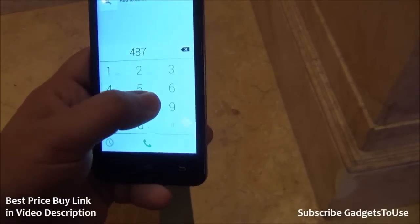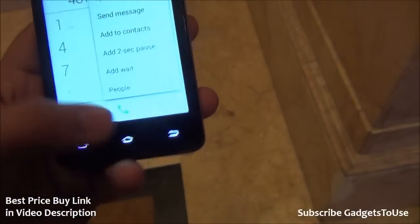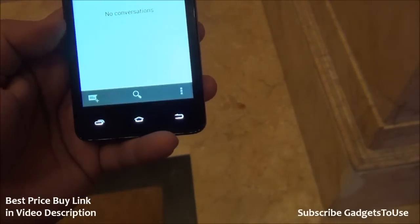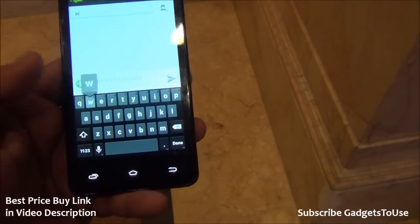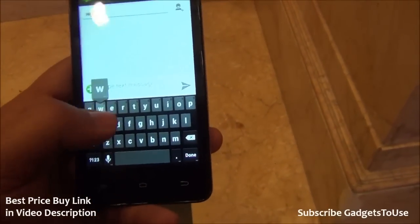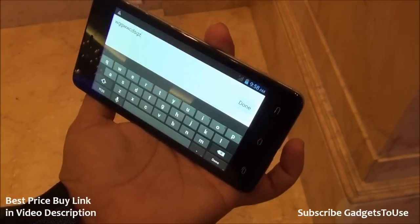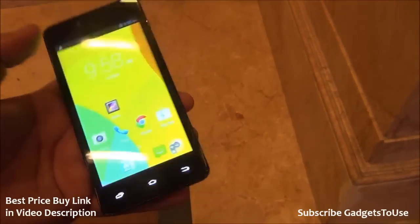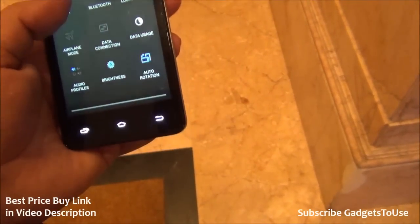Let's take a look at the phone dialer — this is how it looks. You can easily dial a number and you can also make a video call on this phone. We have the messaging application as well. Let's take a look at the keyboard — it is stock Android and does not have continuous input or swipe typing supported, but the keys are pretty big in size and you can easily type on this device. You can also type in landscape mode in case you face any issues.